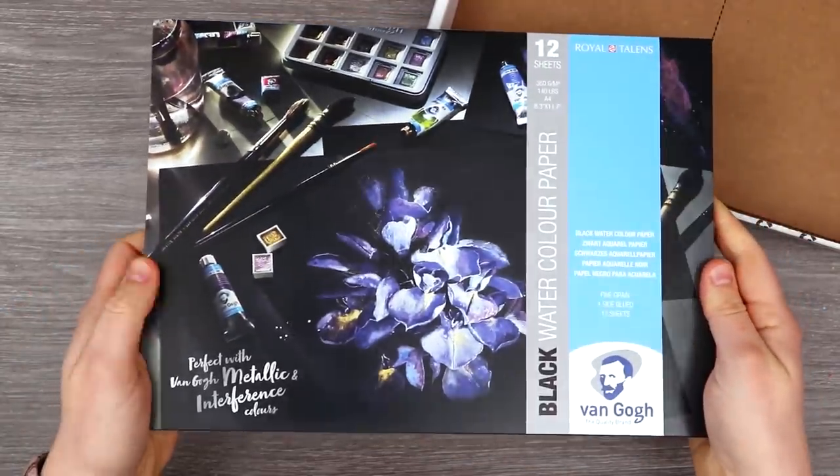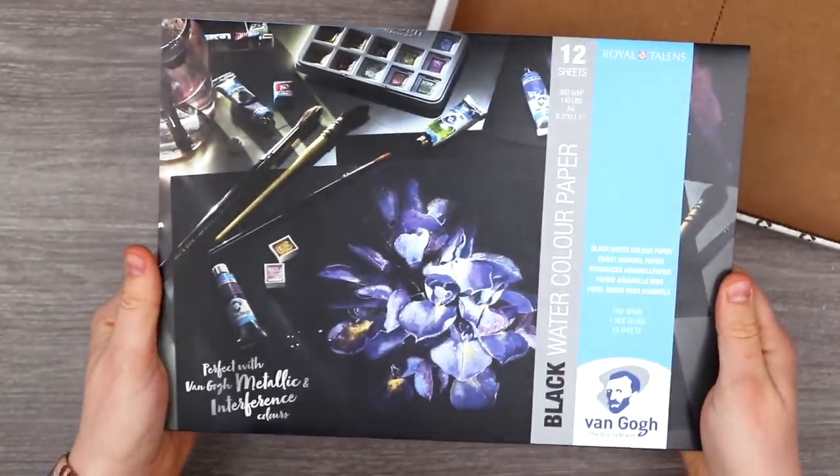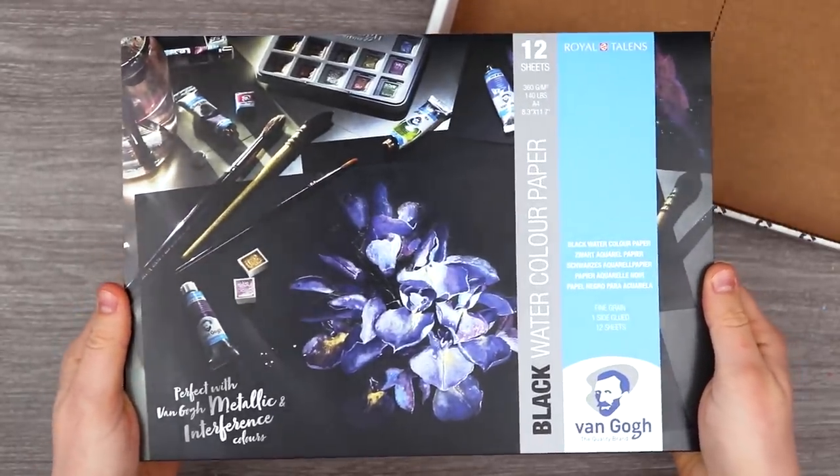I didn't even realize this is actually not only black paper, but it's black watercolor paper. I was actually looking for this back when I did the reverse color challenge. I'm really curious to see how that works considering the watercolors are so transparent.